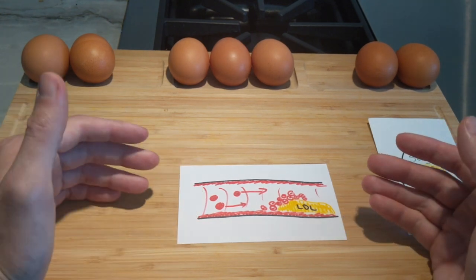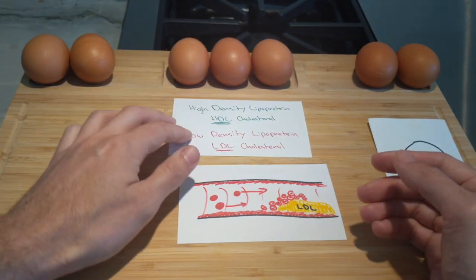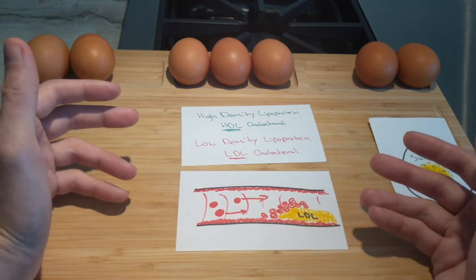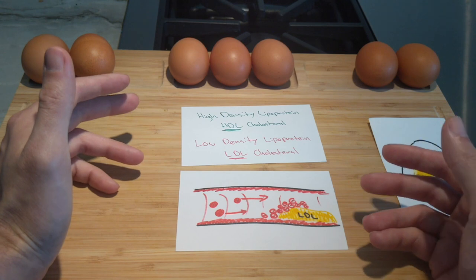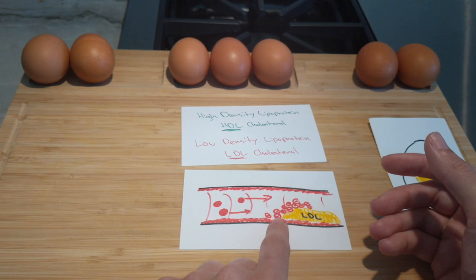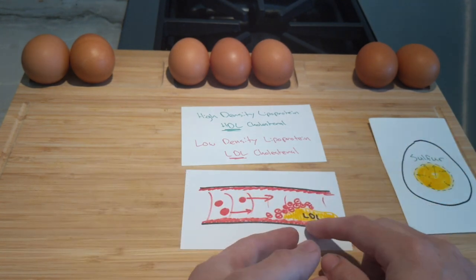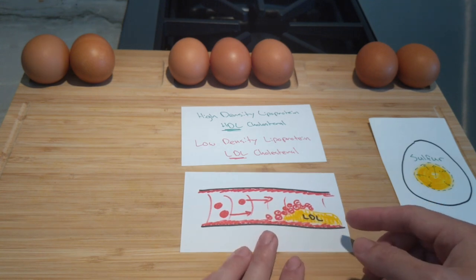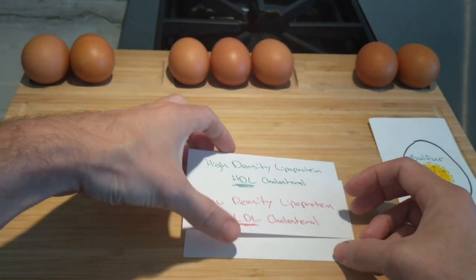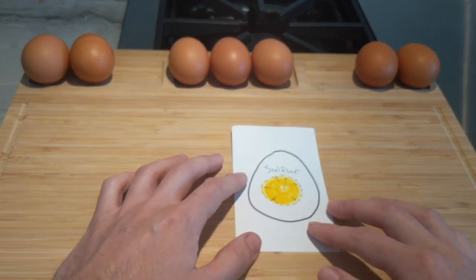The beneficial part of high-density lipoprotein is that fats attract fats, so HDL can essentially go through your arteries and sweep up or attract some of that LDL or bad cholesterol, and in turn cleans your arteries. That doesn't mean you should have a lot of cholesterol in your diet — there are certain limits.